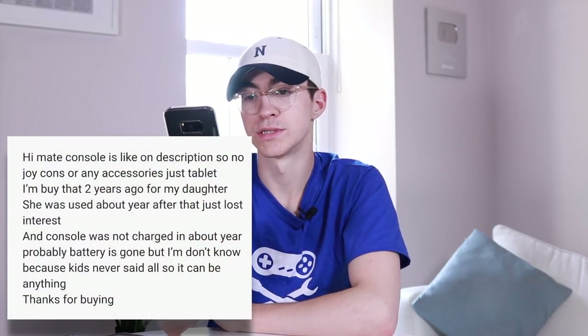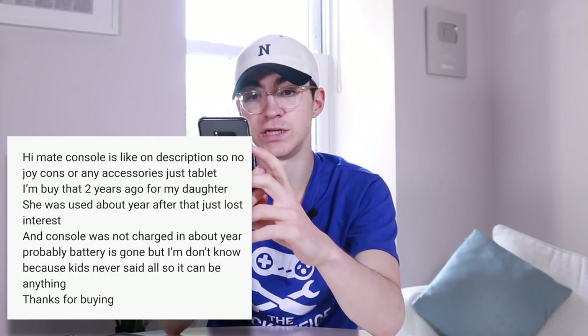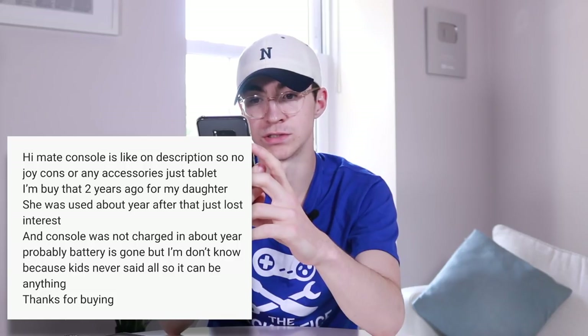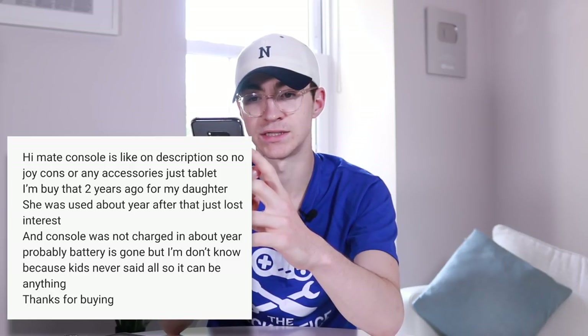I sent a message asking for more detail about the switch — how long had he had it, when did it stop working, had it been near water. He came back saying it was bought two years ago for his daughter, used for about a year, then she lost interest. The console hadn't been charged in about a year — probably the battery's gone, but it could be anything.